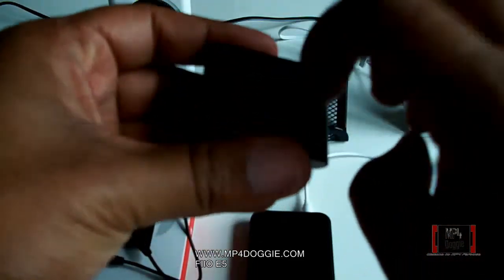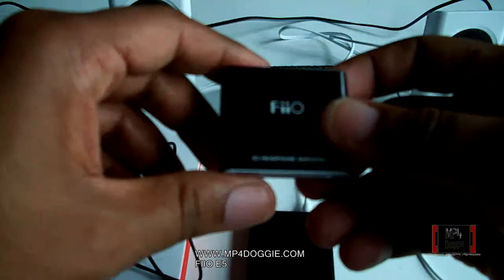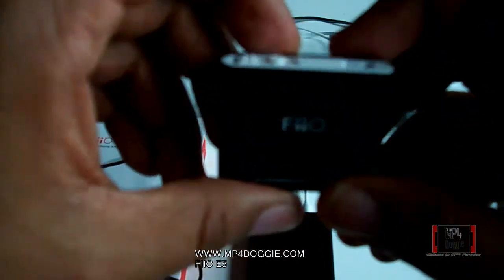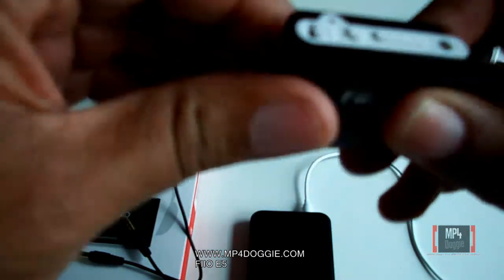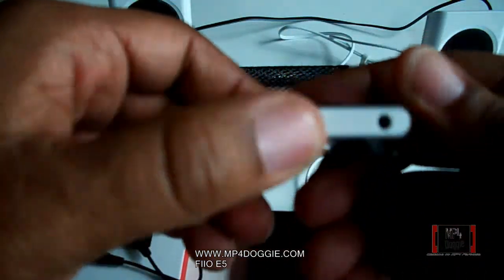It's very stylish. It's got a metal body, so it's definitely not a cheap-looking device. People are going to stop you and probably say 'what is that, or where did you get that?' because it's really nice. It's black — a very nice design.